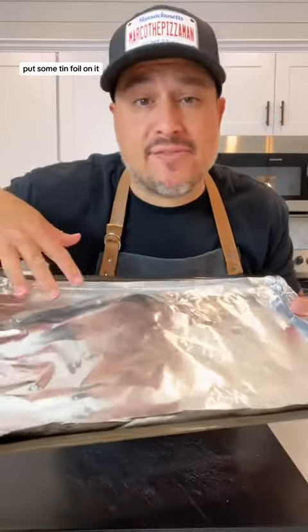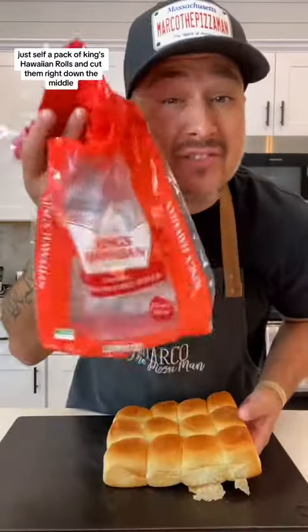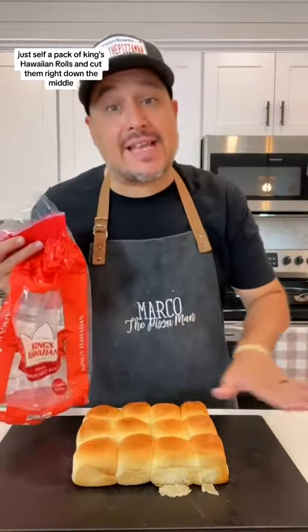Now get yourself a sheet pan, put some tin foil on it, and set your oven to 350 degrees. Get yourself a pack of King's Hawaiian rolls and cut them right down the middle.